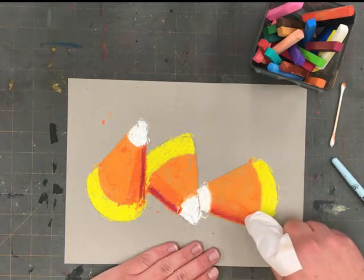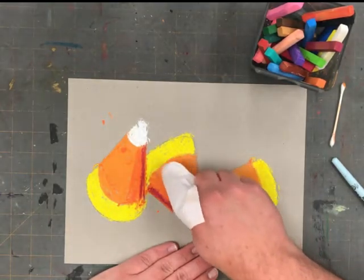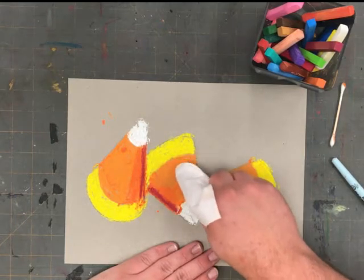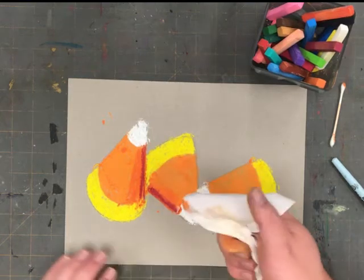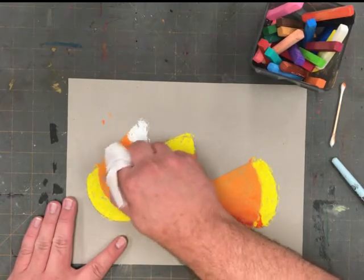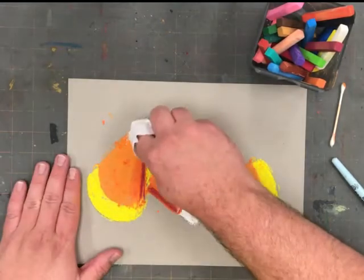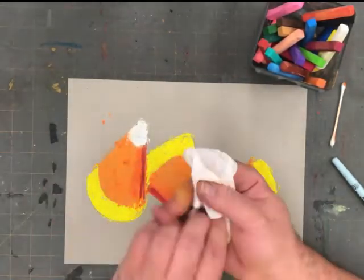I simply want to soften the colors. Notice that in some areas, I'm just simply patting the chalk dust into the paper instead of brushing or rubbing. This will make our candy corn look smooth and blended as if it was the real thing. Next, I'll blend my yellow and then my white, each time using a clean part of my tissue.